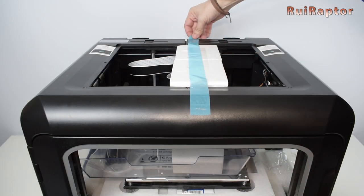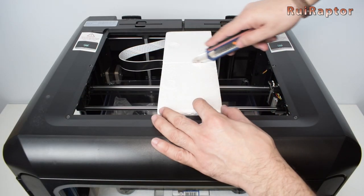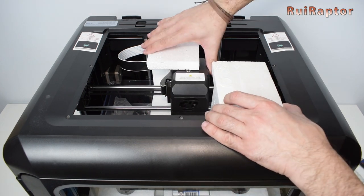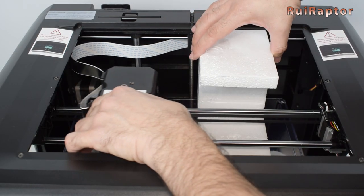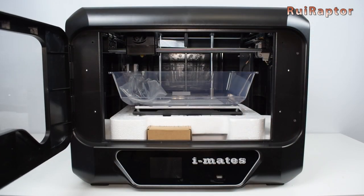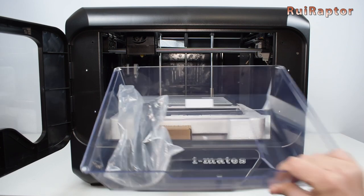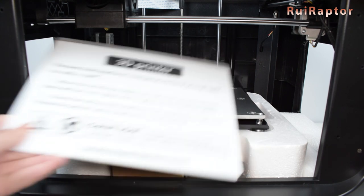After removing the four metal clamps, we can then take the styrofoam that is protecting the print head. This one is divided in two pieces — first we remove the front one, and then the back one. Next, we take the top cover out. To prevent accidental damages on the print surface during this step, we decided to remove it.